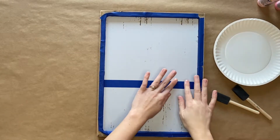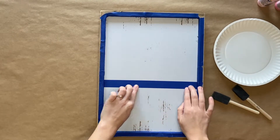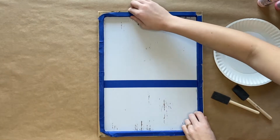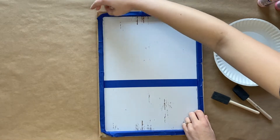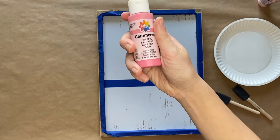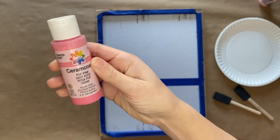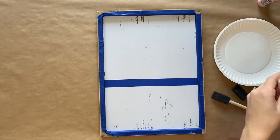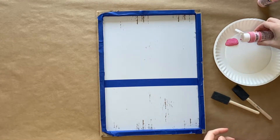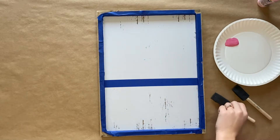Press firmly on all of the tape. You want to make sure there aren't any puckers or any space where the paint could accidentally seep through. After that, you will grab your acrylic paint — first we will be using pop pink, which is the darker of the two colors, and we will use this to paint the top two-thirds.